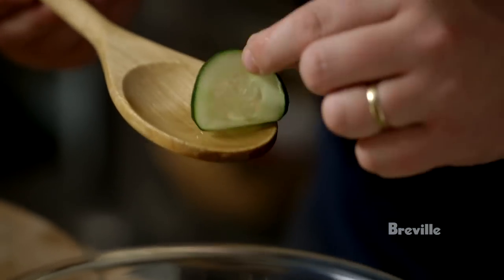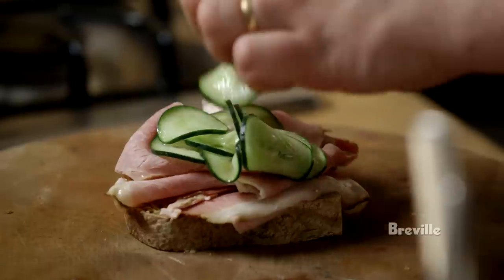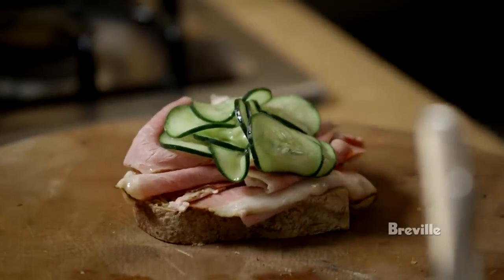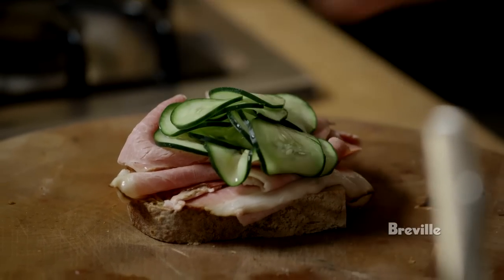The cucumbers are done — they've reinflated a little bit and are really nice and crispy. I'm going to put quite a lot of these on as well. These pickles aren't strong since they aren't meant to be kept; it's not a way of preserving cucumber, it's more like a salad.